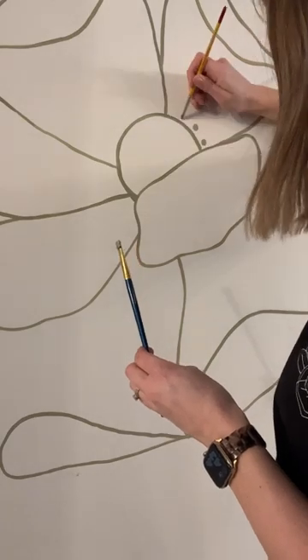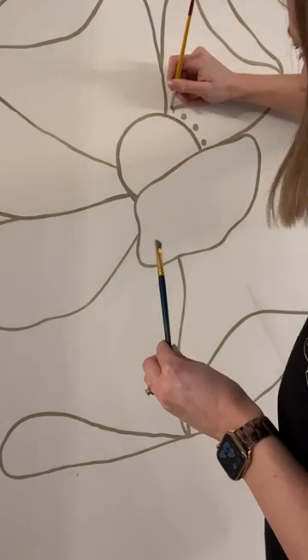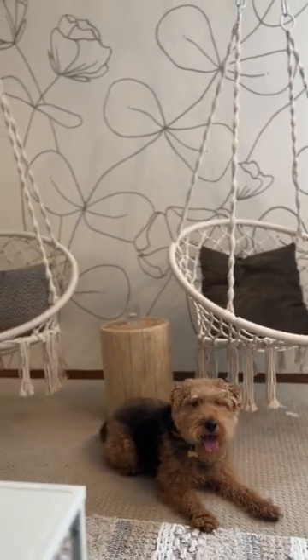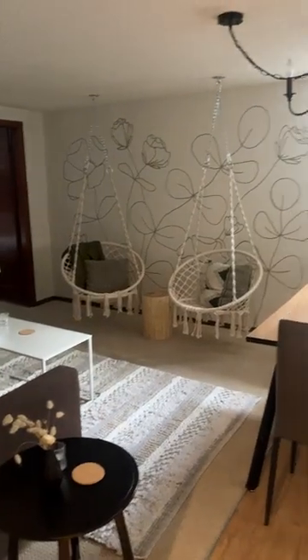It was so much fun to paint them nice and big on this wall. We used a green paint to tie in with the kitchen, and oh my goodness, I am in love with how it turned out. It's a perfect new addition for Tuck Suite.